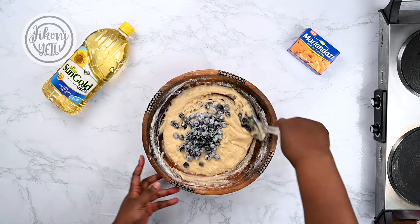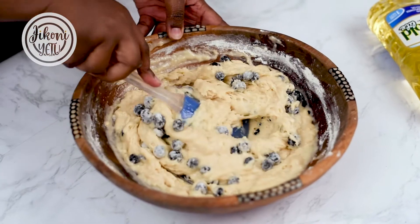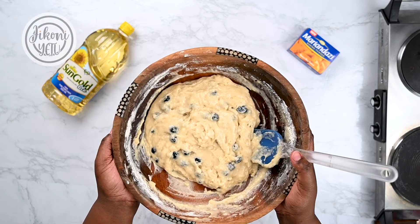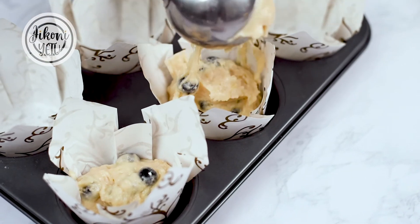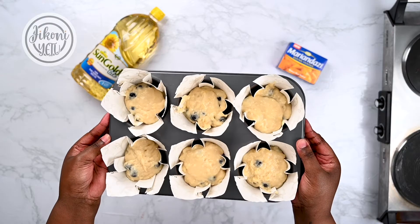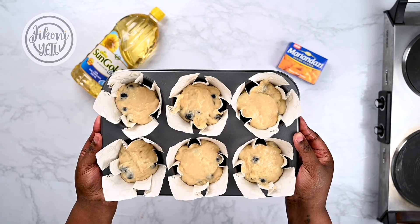Gently fold it in and we're ready to bake. These are ready to go into the oven at 190 degrees Celsius for 15 to 20 minutes.